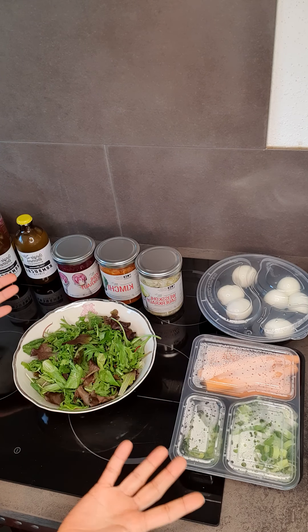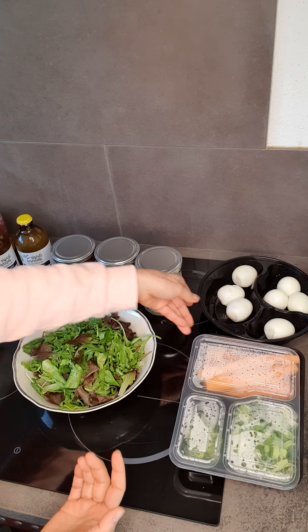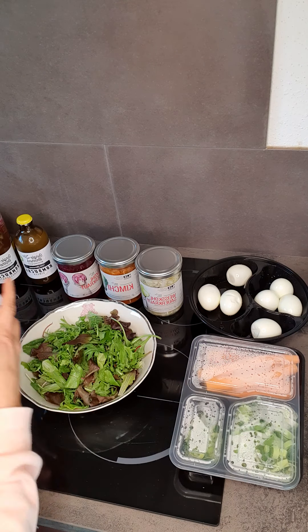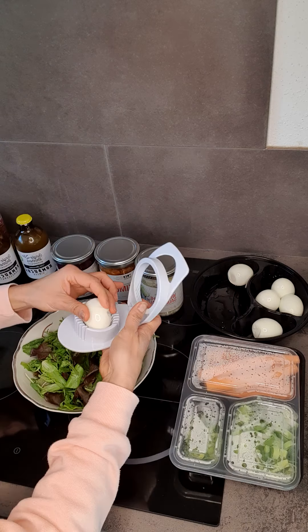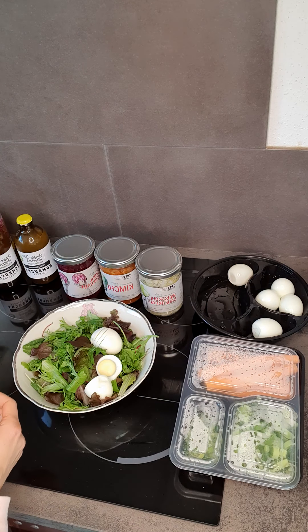If you follow me for a while, you know that I'm a big fan of batch cooking. I cook in advance — hard-boiled eggs — and today I'm going to cut two hard-boiled eggs very quickly.